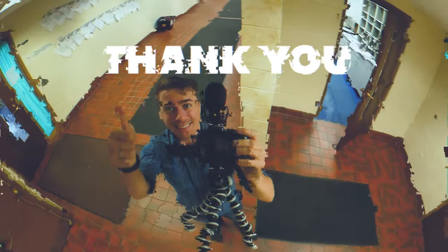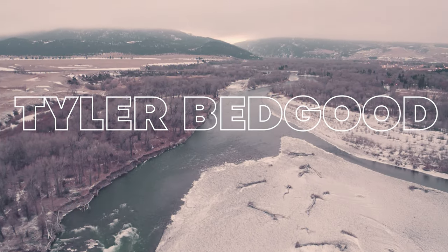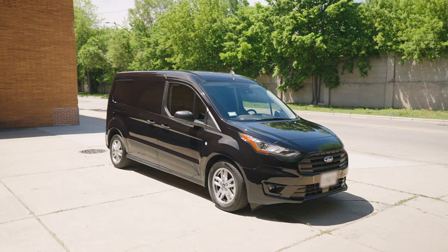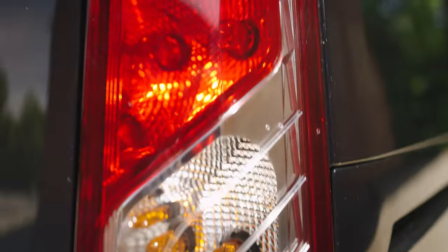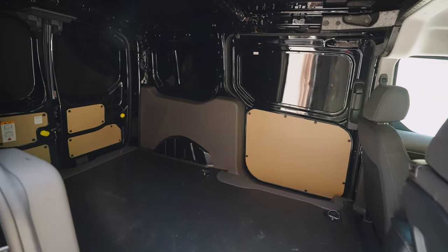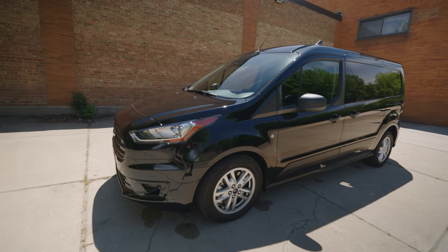Guys and girls, this video is all about my van. I got a new vehicle — a 2021 Ford Transit Connect Cargo. I got it new because the price of used cars currently are insane and it didn't make that much sense to get a used one over a new one.